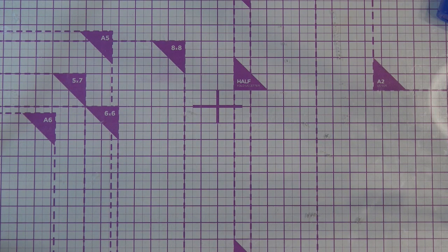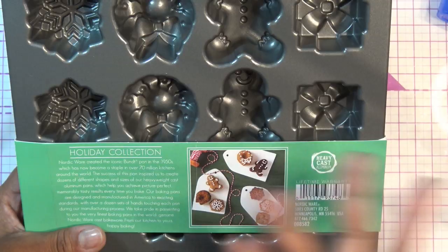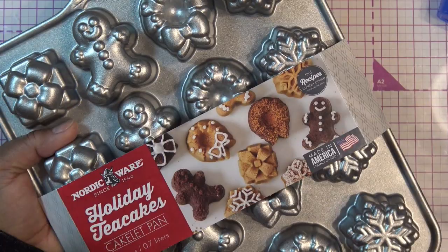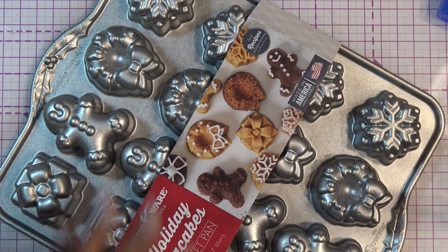I've been eyeing this one for a long time. I have a lot of their pans and I'm basically a collector. This is from the holiday collection - the Holiday Tea Cakes pan. I feel like I remember seeing this at Target but I don't think I bought it. If you're making this out of brownies or a cake mix you'd probably need two of them anyway, or wait for one to bake, pop them out, then use the rest of the mix.